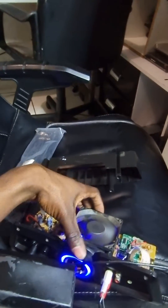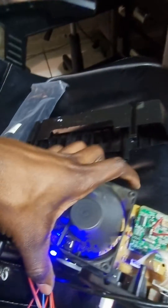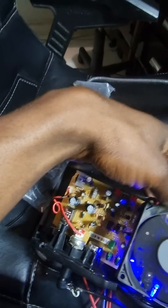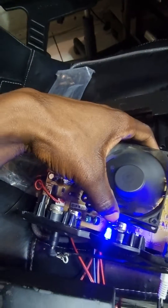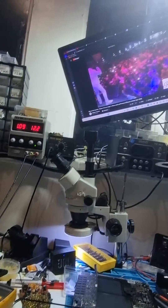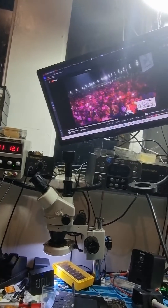There was also a blown diode and a capacitor which I've already replaced. Anyway, that's all there is for now guys, I hope you're good and I'll see you on another one.